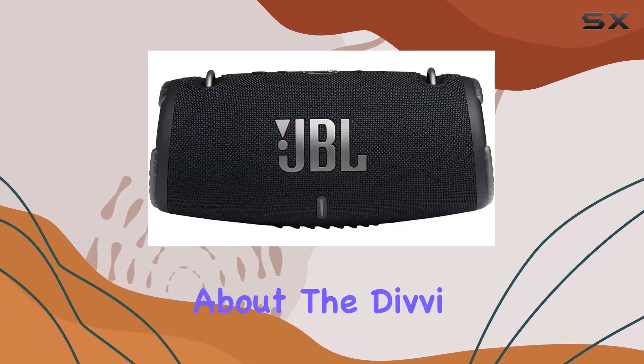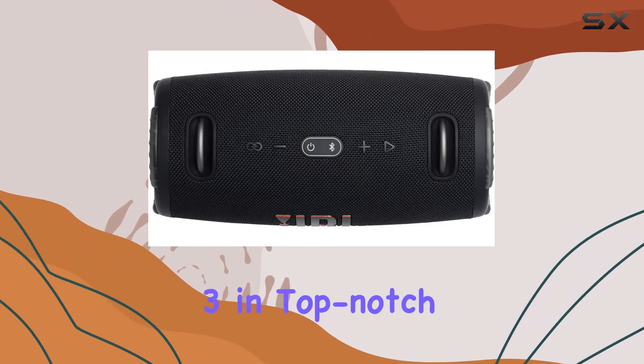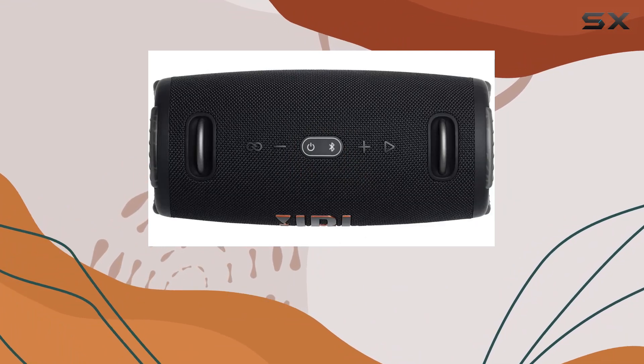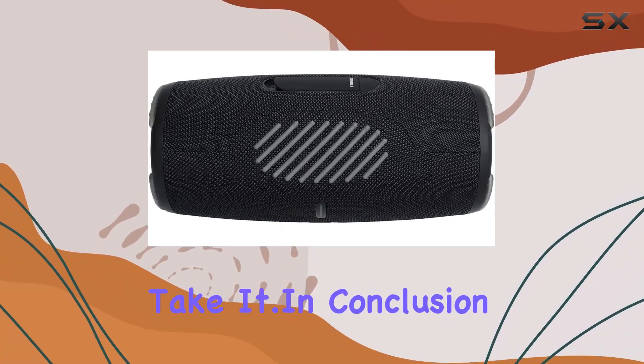Now, let's talk about the hardshell case — a must-have for keeping your Xtreme 3 in top-notch condition. It's sturdy, ensuring your investment stays protected wherever you take it.